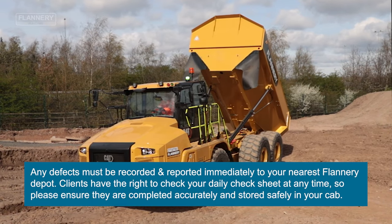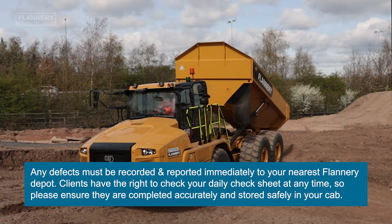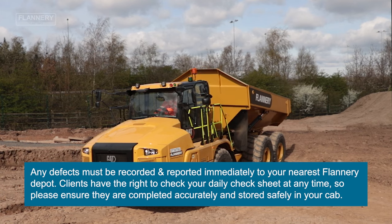Once the daily checks are complete, it's now important to fill in the daily check sheet.